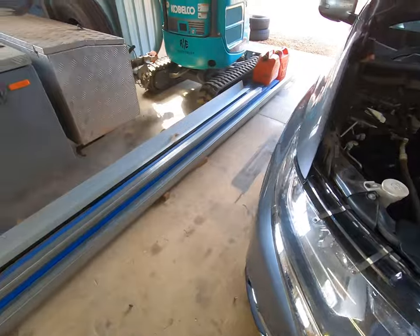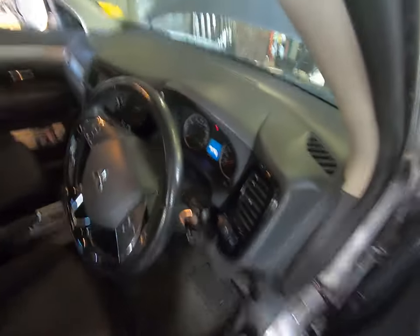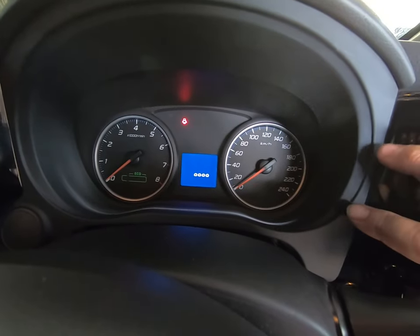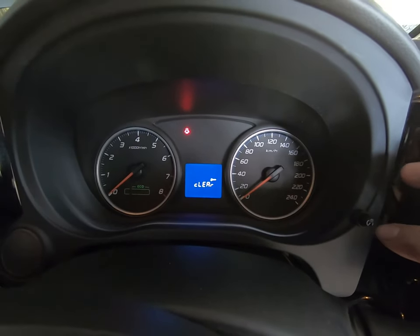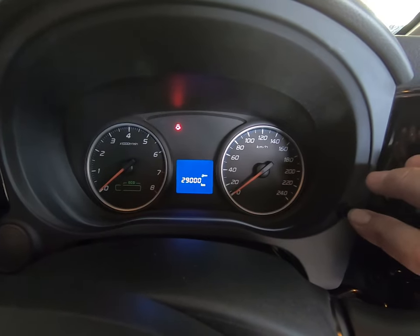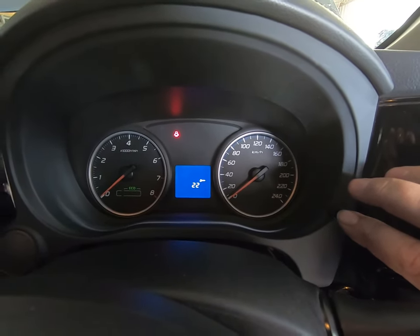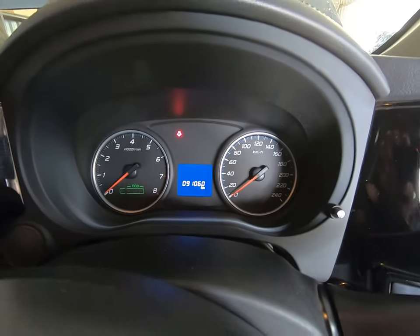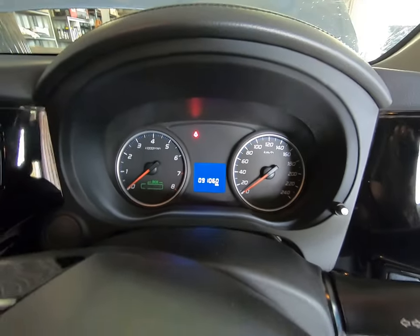Let me quickly show you how to reset the service reminder, even though this one doesn't need doing. In this model, use the scroll button on your dash — push that and cycle through until you get to the spanner symbol. Hold it in — it'll flash. Push to clear, then push again — and that's done. The one that says 'clear' is your engine oil reminder. The other ones wouldn't let me clear them — that must be for the gearbox. Happy days. Thanks for watching — I'll see you on the next one.